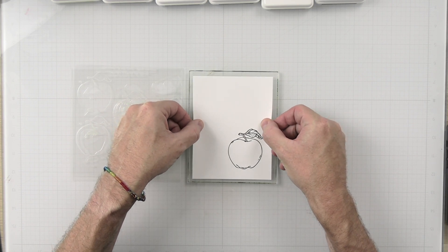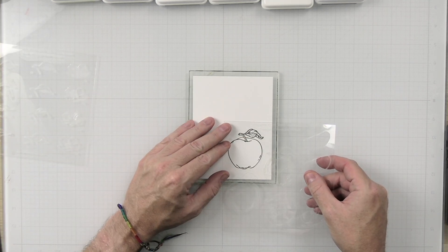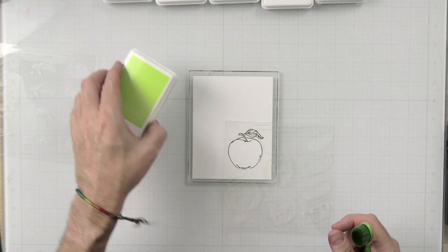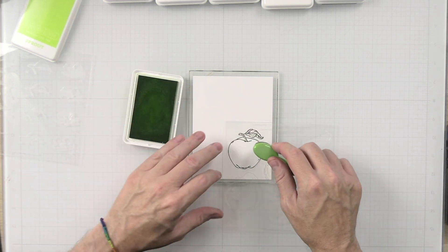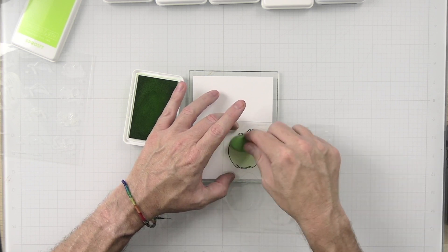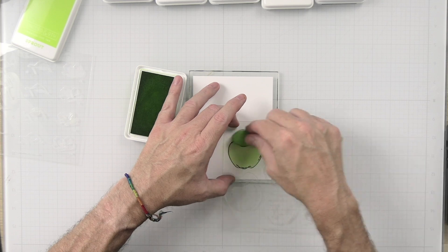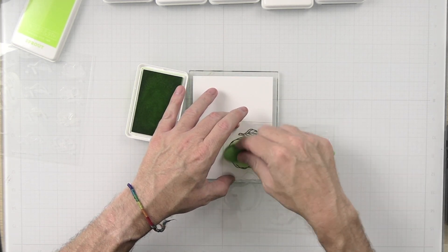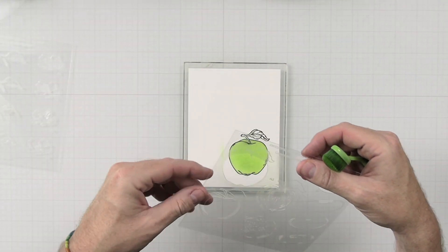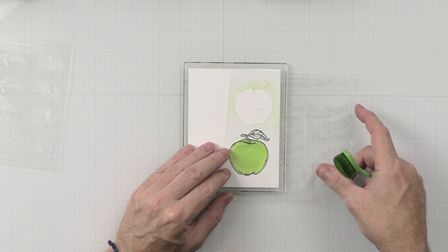We're going to place this onto the sticky mat here by Waffle Flower and do our first layering of this apple. We'll get the stencil layered on here. For this layer we are going to be using Sprout — a light green color. I'm going to make a Granny Smith here. Let's get a good, nice coverage. Now that we have that base layer, we are going to do the next layer which is a little bit of shadowing.